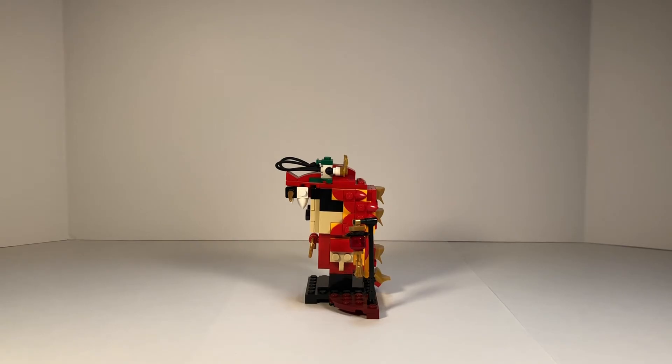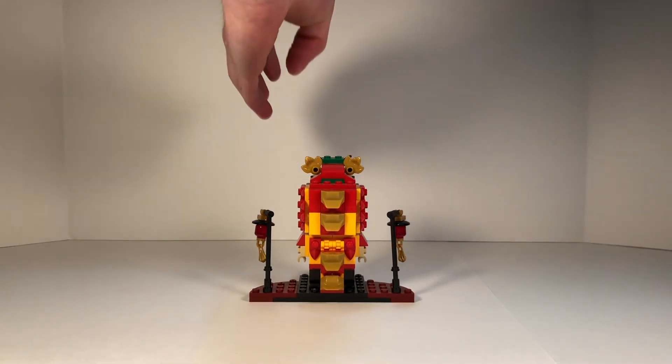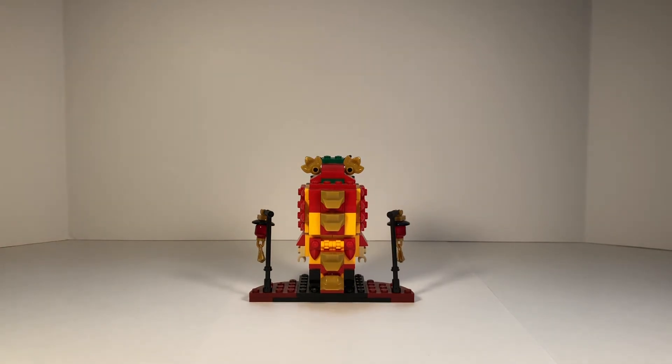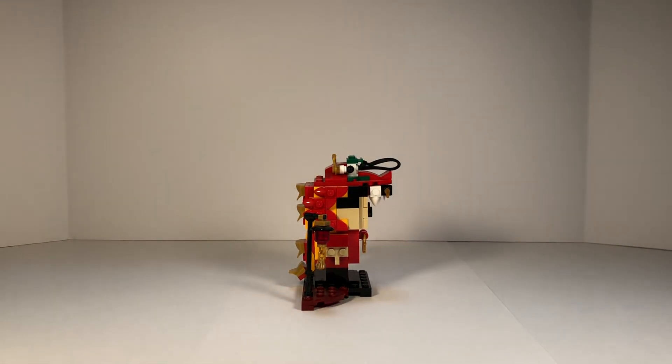You can also get a better view of the lantern from this angle. If we take a look at the back, we can see the tail of the dragon, the back of the eyes, and those scales or spikes on the tail — which, once again in those gold pieces, looks amazing. If we flip to the last side, it's really similar — in fact, the exact same as the other side. But the detail and the colors just make this set amazing.